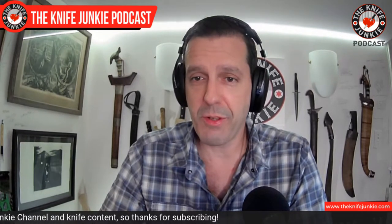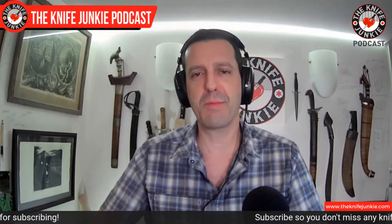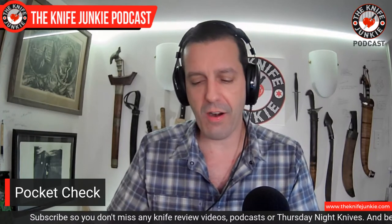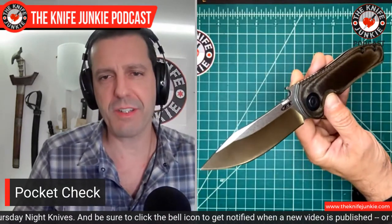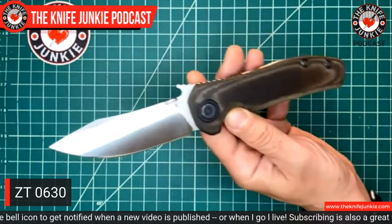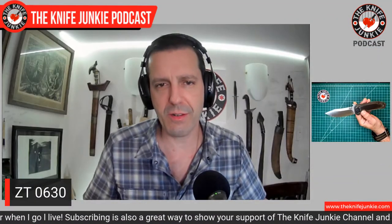Today I'm rolling with three knives — a somewhat large, a somewhat small, and a fixed blade. This first one I haven't carried in a while. It's a hard use folder that I've actually used hard, cutting carpet when we did a remodel in one of our rooms in the basement. This is the Zero Tolerance 0630 — one of the three Emerson collaborations with Zero Tolerance knives.